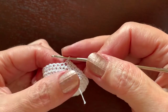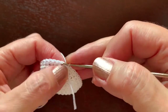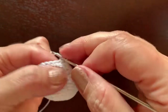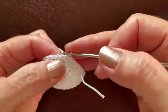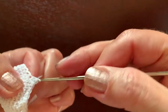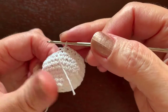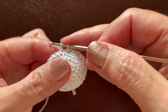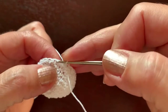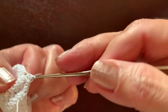The next round will have only 24 single crochet: make one single crochet, skip the second, then crochet two together — one in one stitch, one in the next, and two together — continuing to the end. In the following round we have 16 single crochet left: one in one stitch, two together, and repeat.